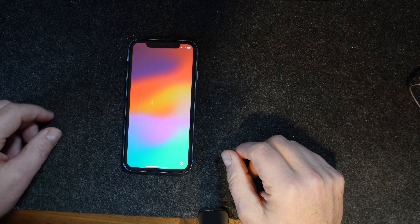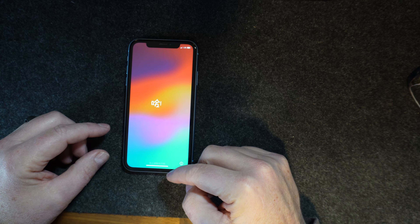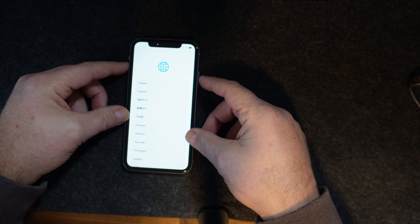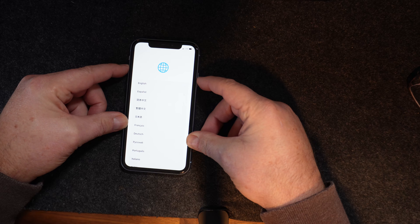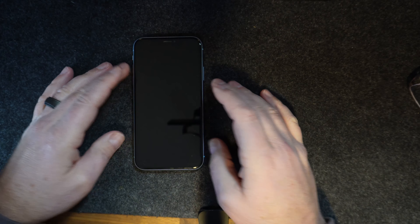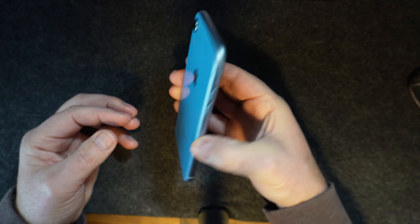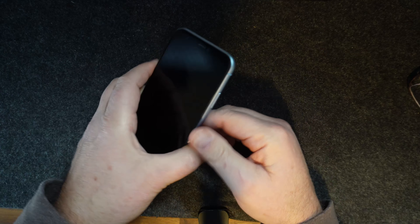That took about three minutes and as you can see we're at the multi-language hello screen — it is completely wiped. We'll hold the volume up and the side button together and power it off. Make sure if you have it in a case, take the case off — they do not want that. Wipe it off a little bit. Mine is in perfect shape — no scratches, none — just some fingerprints, so I'll wipe that off.